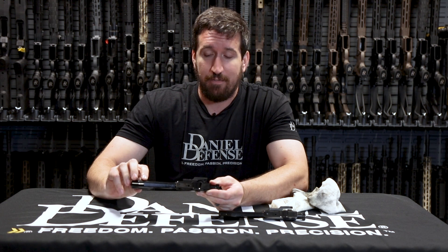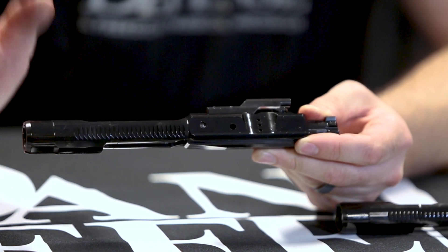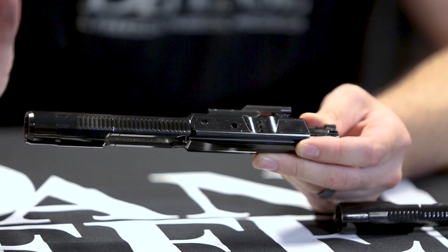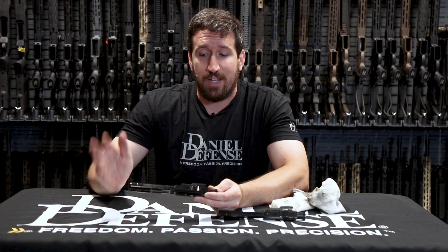In addition to all those other upgrades, we added a tungsten buffer weight in the rear, very similar to how the AR buffer operates. We put one in the rear of the carrier to help bring down the static mass and increase dynamic mass to help the reliability of the rifle both shooting unsuppressed and suppressed, and we have a patent pending on that one.